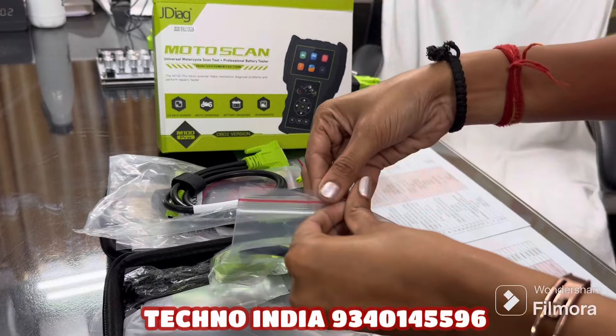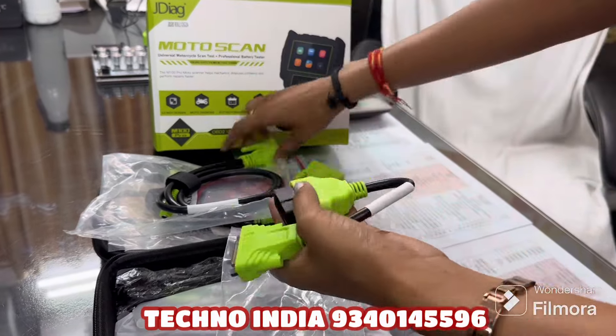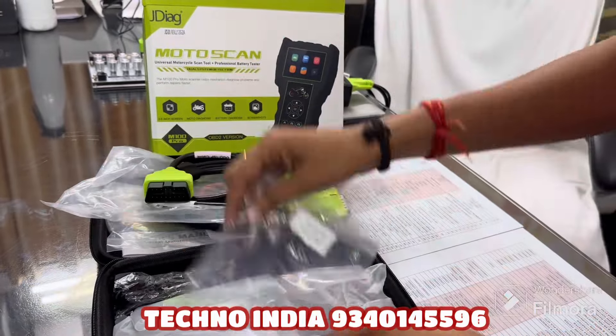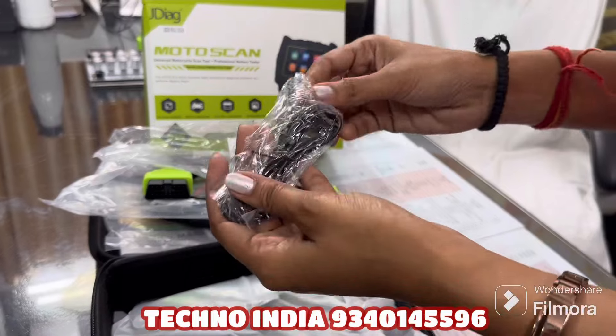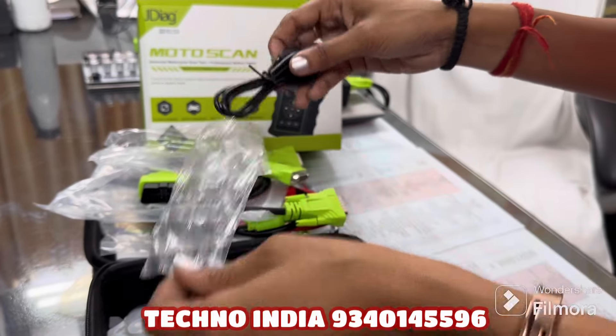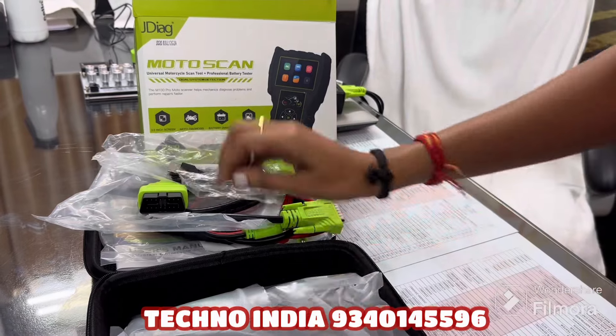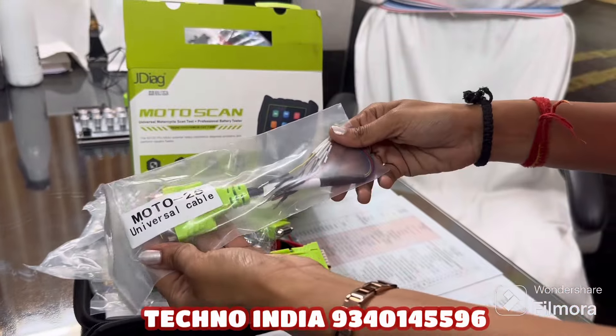The first connection is the cable connected to our car. You can also update your tool via desktop. After this, there is the universal cable included as well.